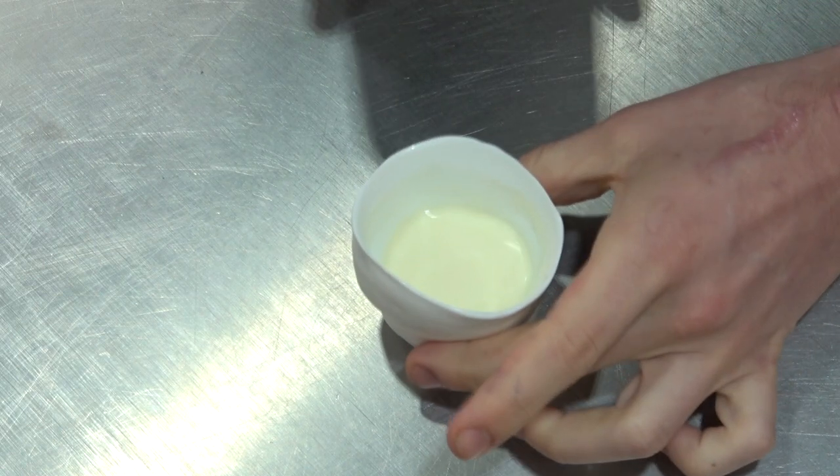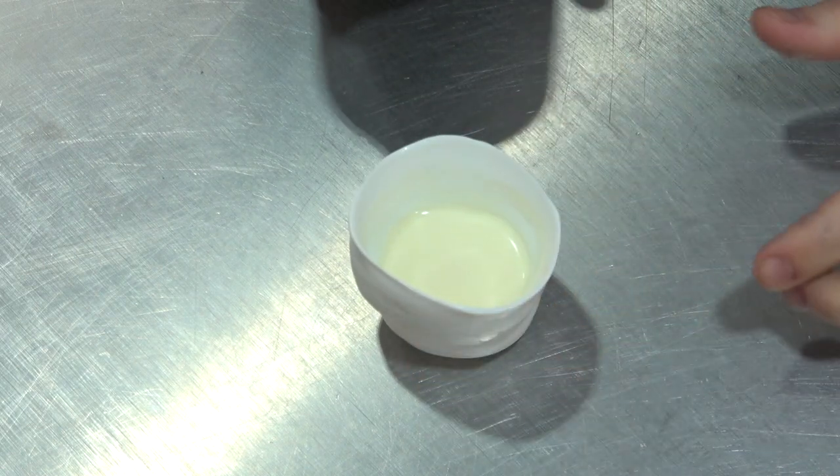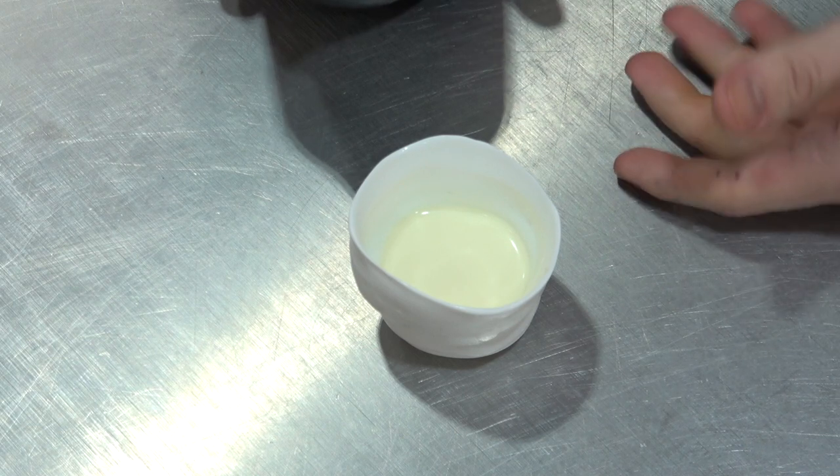Now it's set — you can see there's just a slight wobble. What we're going to do now is set the raspberry jelly on top of it.